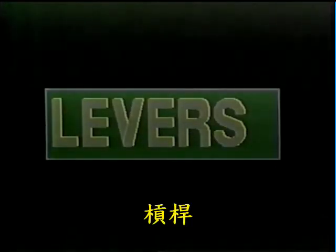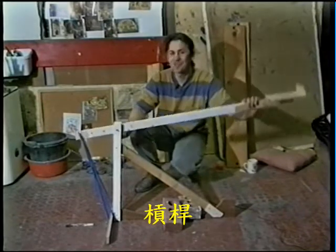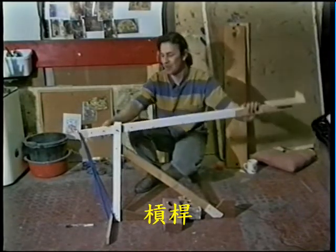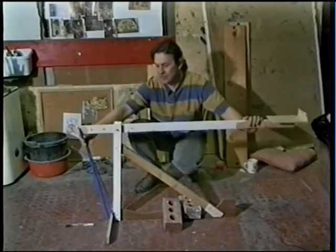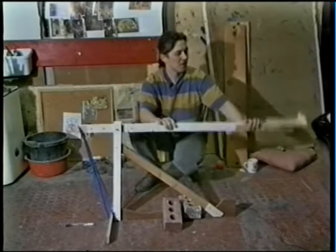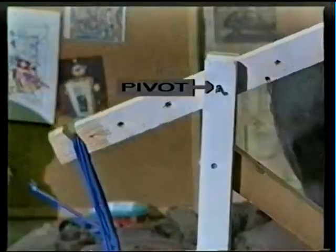Starting with levers. I've built this to show two different uses for the same lever. It's pivoted quite near one end. And when I pull it back and release it, there's a short, powerful movement here, which is turned into a further but weaker movement here. And this will propel the object across the room, hopefully.